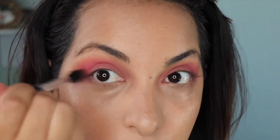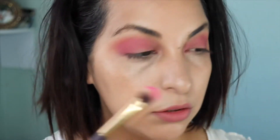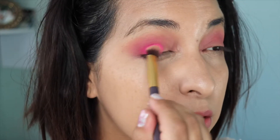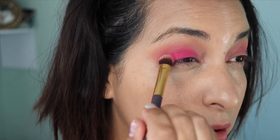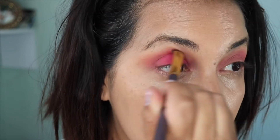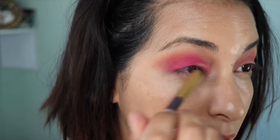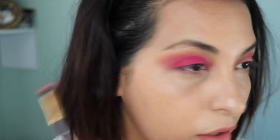Now moving on to the lid with a packing brush. I'm going to take the color Bahamas, which is the brightest pink color in the Riviera palette — I forgot to show you that color, sorry. I'm going to pack it onto my lid from the outer corner almost to the inner corner, picking it up quite a few times, packing and blending over and over again until it's as intense as I'd like.